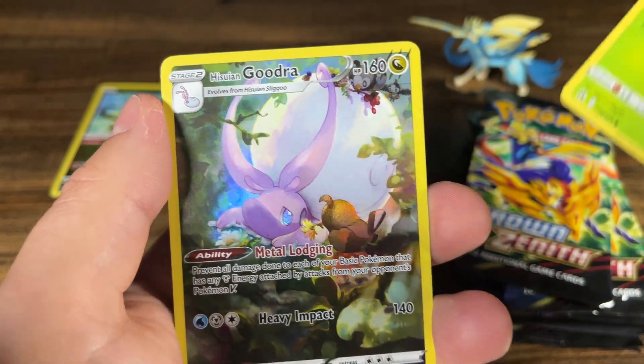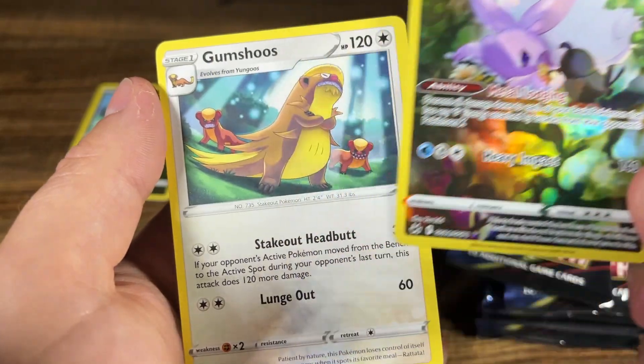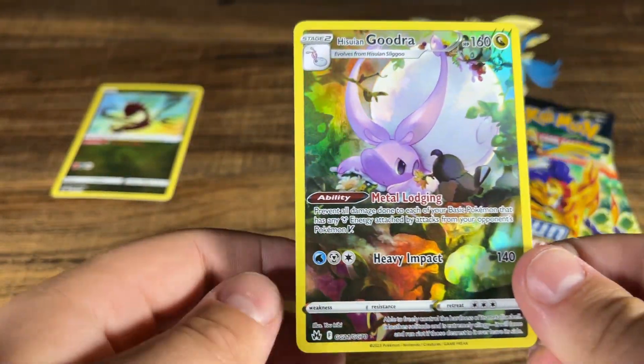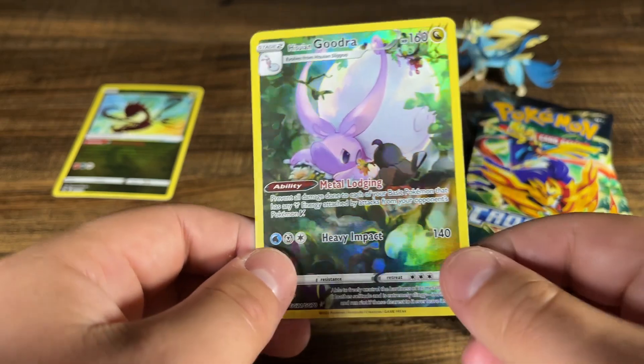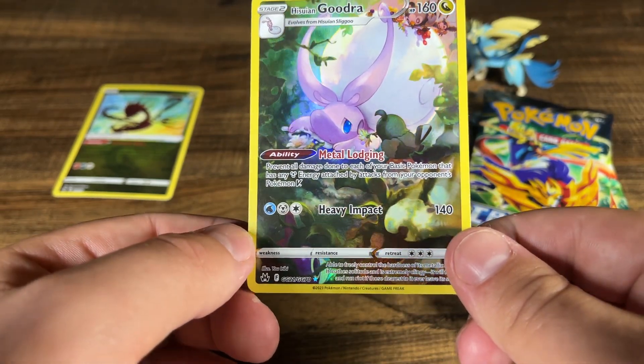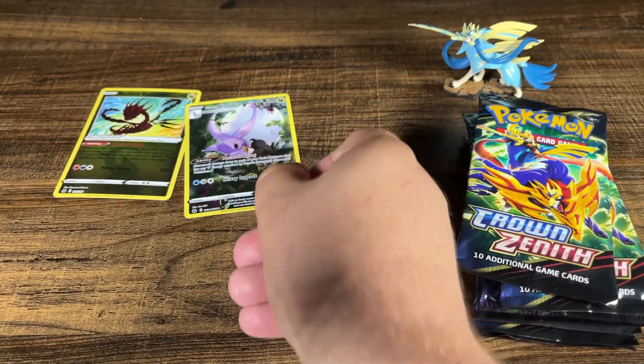Alright, Krikotot. Hisuian Goodra. And a Gumshoos. Well, we have another hit — little Goodra and a Starly offering him a flower. That's pretty good. I don't think we have that one. That is a GG, 21 out of 70. Not bad.